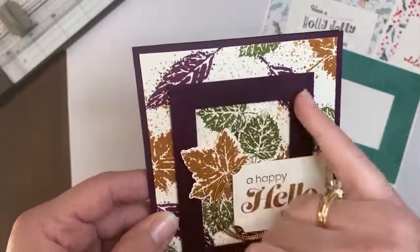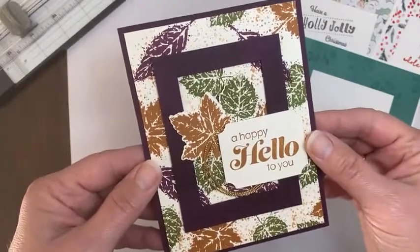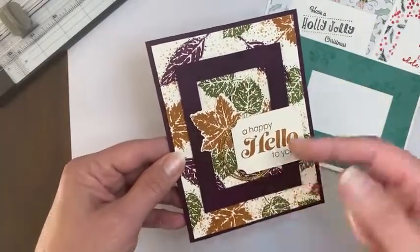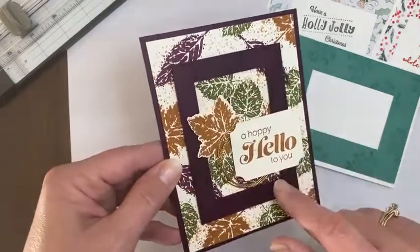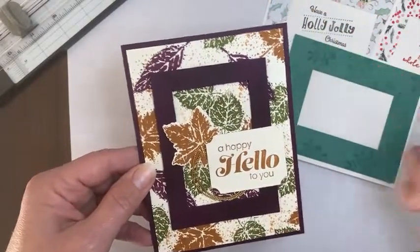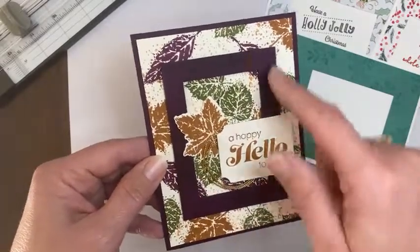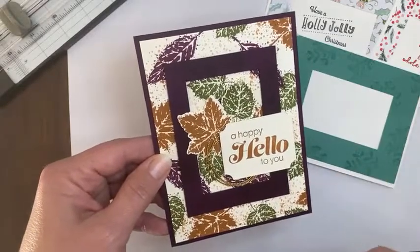This is just a half inch frame all the way around. I love how it looks on this card because you can still see those stamped leaves coming through from the back. These are raised up on dimensionals, as is the entire frame and the label. That frame on there just adds so much. You really wouldn't get the same effect if you put a full layer of Blackberry Bliss there — you wouldn't have those leaves from the back coming through.